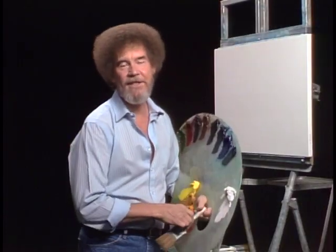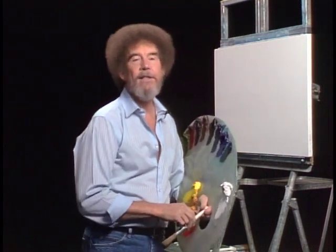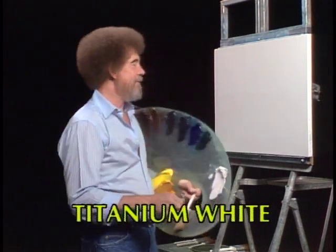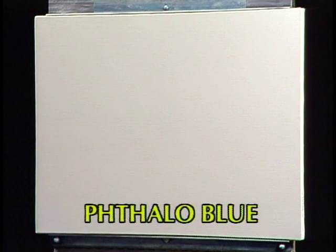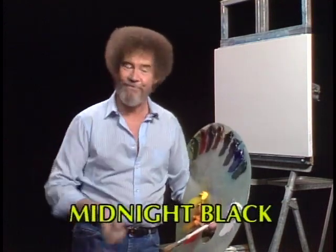Hi, certainly glad you could join us today. Thought today we'd just do a fun little painting and have a good time together. So let's start out and have them run all the colors across the screen that you need to paint along with us at home. I have my standard old pre-stretched, double-primed canvas, and I've just covered the entire canvas with a very, very thin, even coat of liquid white. So the canvas is all wet, and it's slick, and it's ready to go.